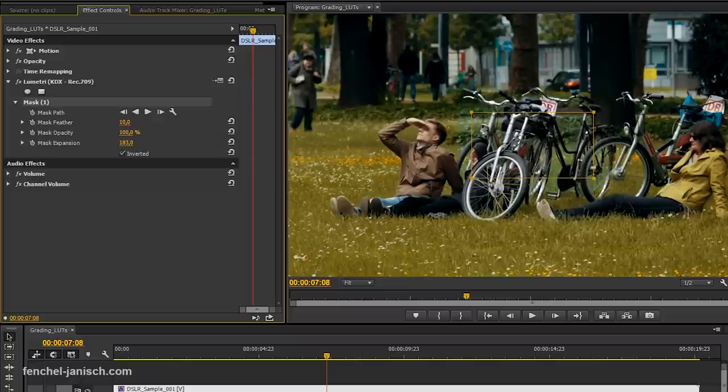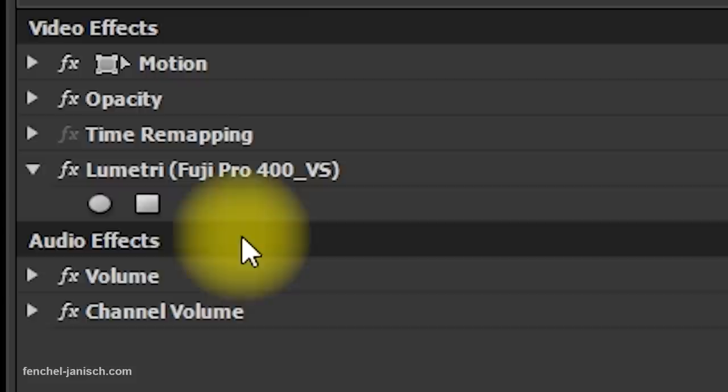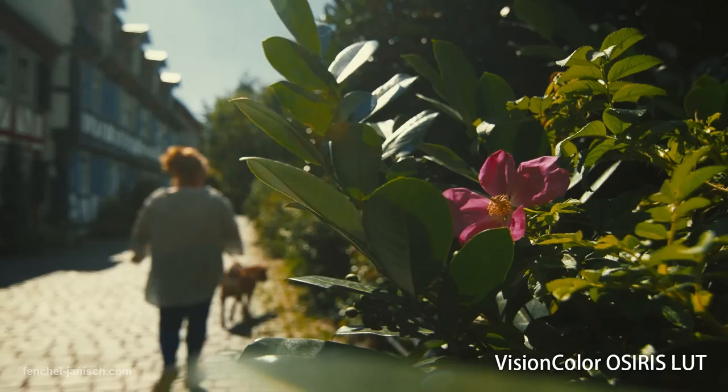The downside with look-up tables is that you can't adjust the settings easily in your editing software. That means you first need to design or adjust your LUT and then go back to your editing software and apply it. Most of the Impulse or Osiris LUTs have a really unique and filmic look, with colors that are more vibrant compared to the stocks that FilmConvert offers.